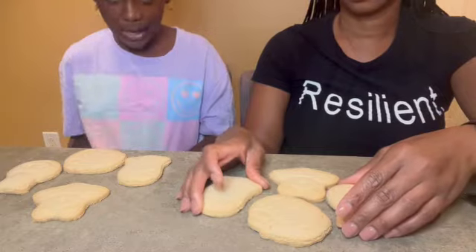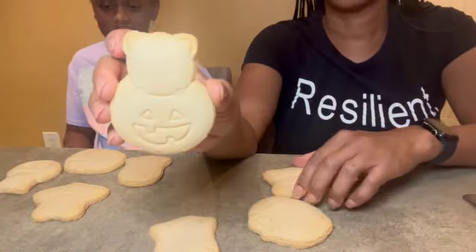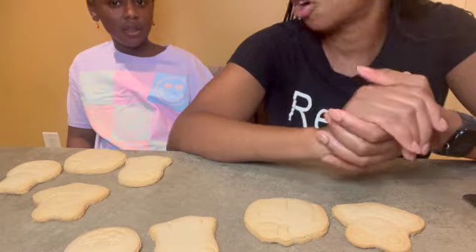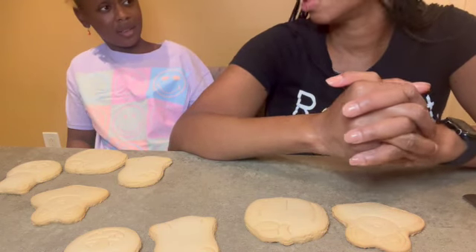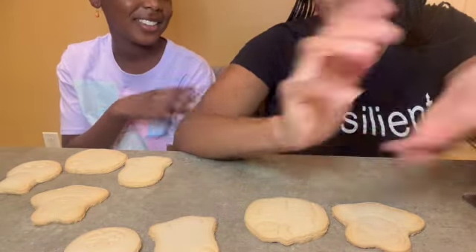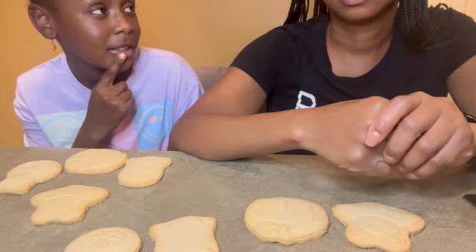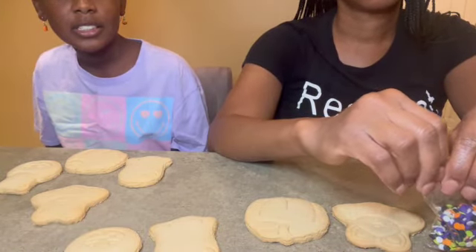All right, are you ready? Let's go. You're gonna want to see these cookies because that's what the whole video is about. Do you want to have a time limit? How about 25 minutes? Actually, five minutes per cookie and we just keep going — don't overthink it, just go. So five minutes each cookie, that's 20 minutes total. Okay, we got 20 minutes. Hey Google, set a timer for 20 minutes.